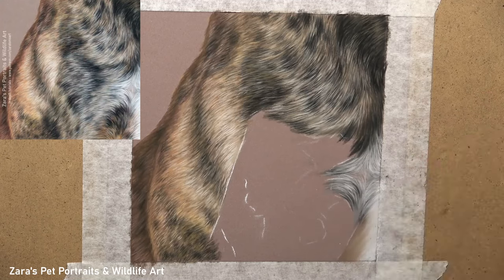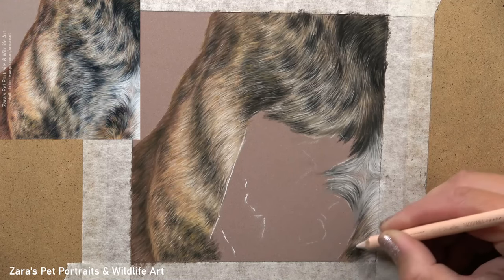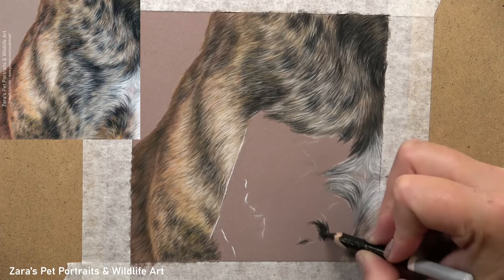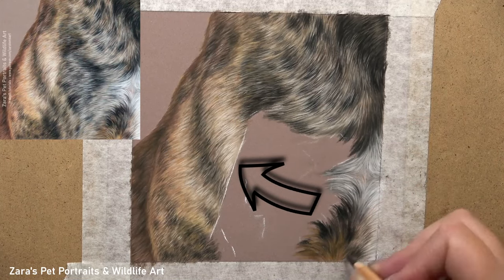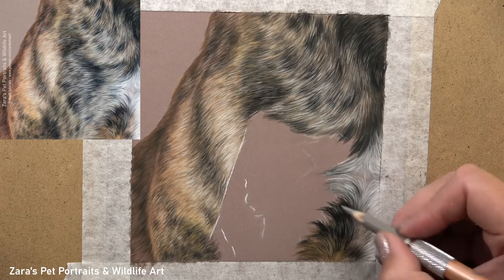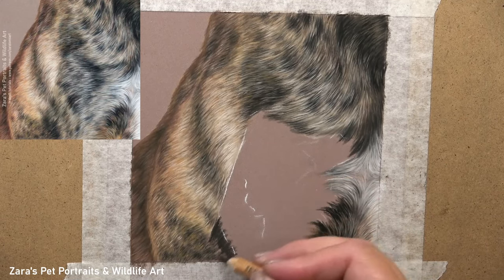Fur direction is important when using pencils, but the position of highlights and shadows following the light source is equally important — it's what helps to build up three-dimensional shape in the portrait. This dog is a Staffordshire Bull Terrier with quite a lot of muscle across the shoulders, and everything about how the light bounces off those structures helps to build up realism. The fur direction curves over with the highlight, dips down to a shadow, then curves back over to another highlight, and across the widest part of that muscle down toward the rib cage. If we don't capture the fur direction and the light source, the result will feel more two-dimensional.